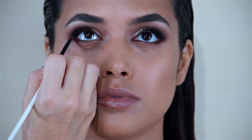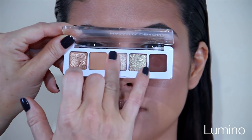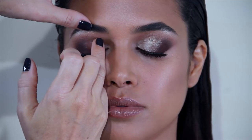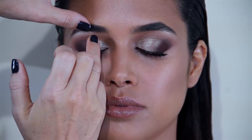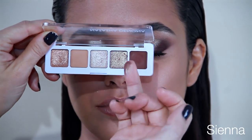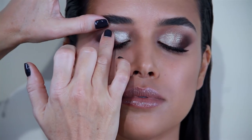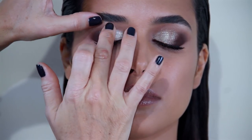Next I'm going to use Lumino with my finger and apply it on the inner third of the lid for a beautiful spot of light. Then I'm going to add Sienna, a beautiful sparkling duochrome, in between both shades, so we'll have a very interesting and modern transition of all shades.